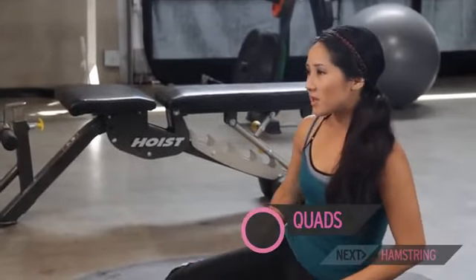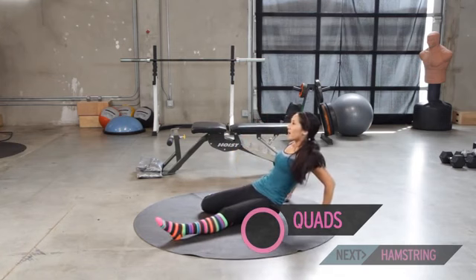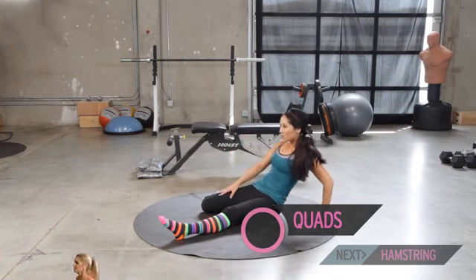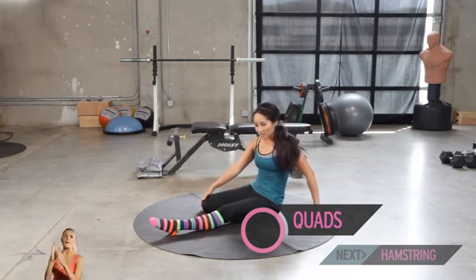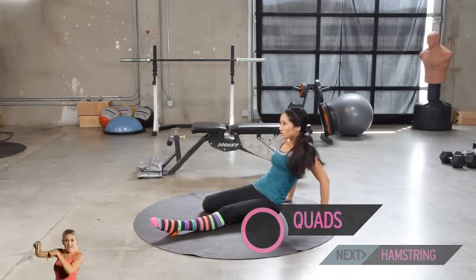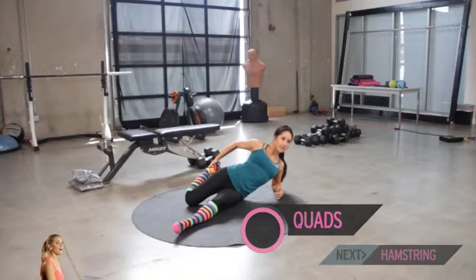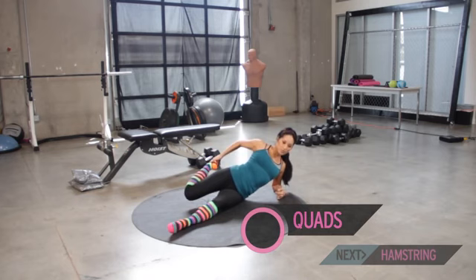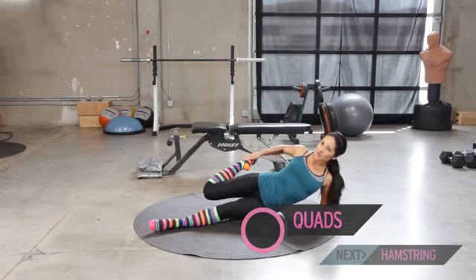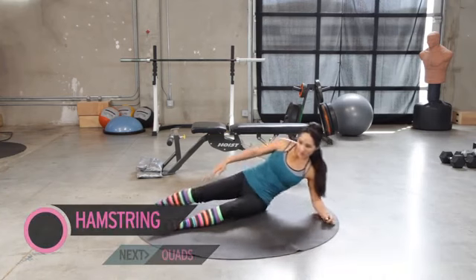Bring it up nice and slow. Let's bring it back and stretch out this quad. If you have sensitive knees, I prefer that you stand up and pull one leg behind you. Let's go ahead and bring it back. Feel the stretch through the outside of the quad primarily. You can even pull it over to the side so your knee is actually behind you — if your leg's out to the side, it's a little tougher on those knees. Pull it back. You don't want your knee to come all the way up; keep it nice and close to that other leg.